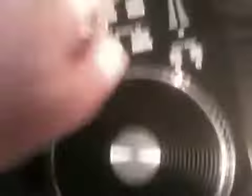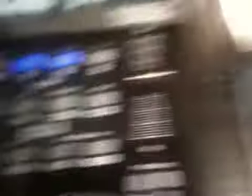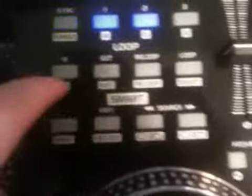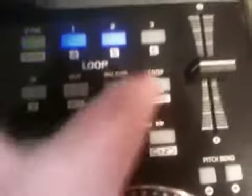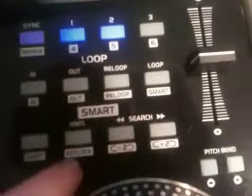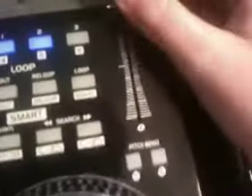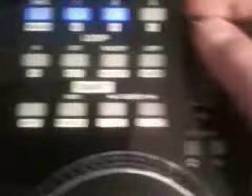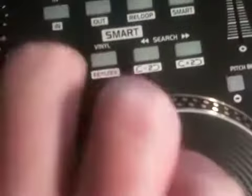You can add up to six cue points — there are three buttons but you can use the shift button, so when shift is held in it does whatever the secondary function underneath each button is. The pitch slider works pretty good. You can unlock the key using shift and that button.